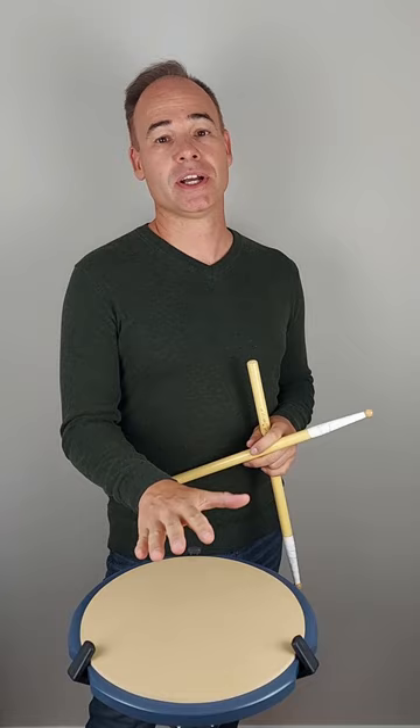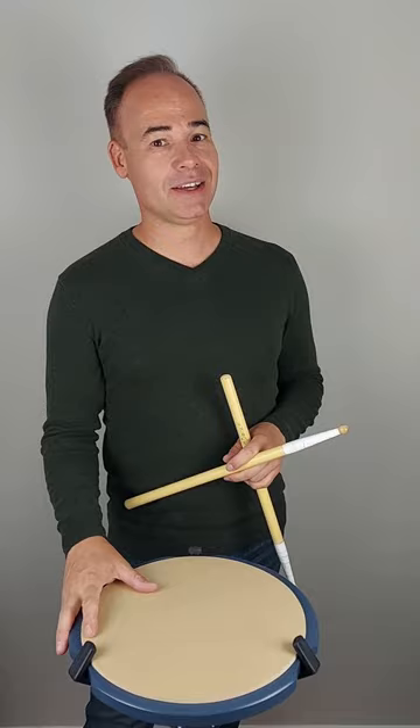Hello everyone, I am Michael Beauclair. I am the designer of Mad Practice Pads. Today I'm here to show you guys our new Cicada Pad.